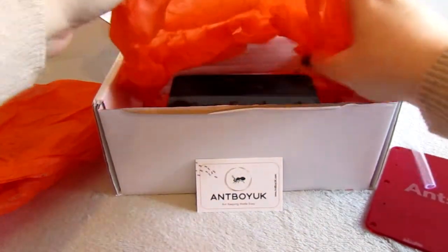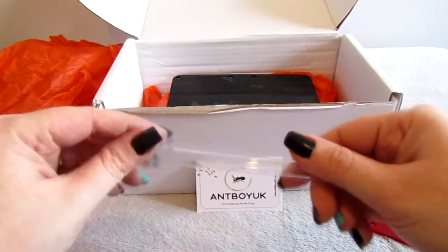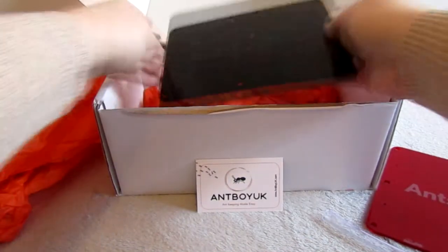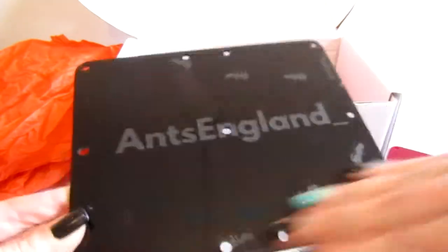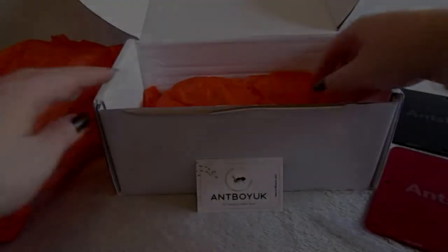More orange tissue paper for packaging and some tubing - always great to get the right size tubing with the nest or outlet you buy, makes life so much easier. And check this out - a black cover! I totally wasn't expecting both the red and the black, and both to be customized. The packaging definitely works.